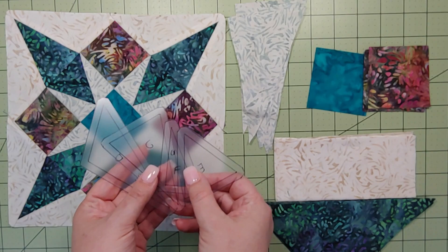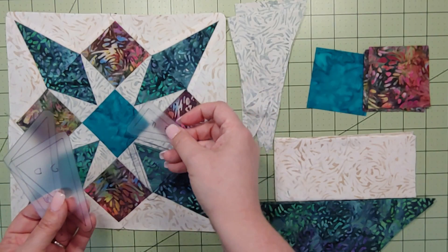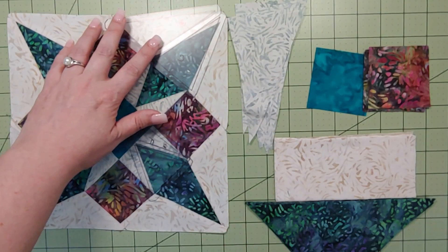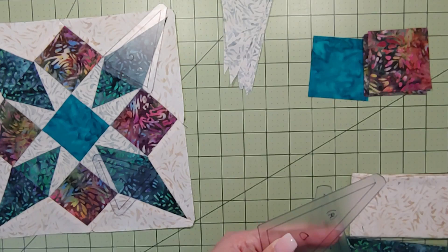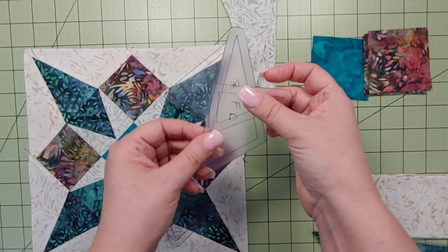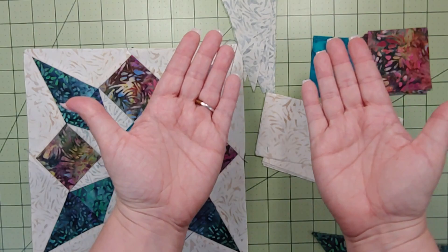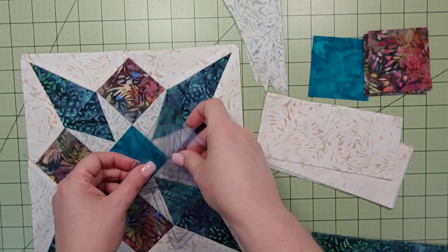The Bound to Be Quilting ladies suggest making your own plastic templates using acrylic, which you can find in sheets at big box stores or local quilting stores. I actually only made one side of D and F because all I have to do is flip them over to get the reverse side. I put a little 'R' on one side so I know that's the reverse. If you stack fabric in two layers facing each other, you can cut one and have two pieces — one regular and one reversed.